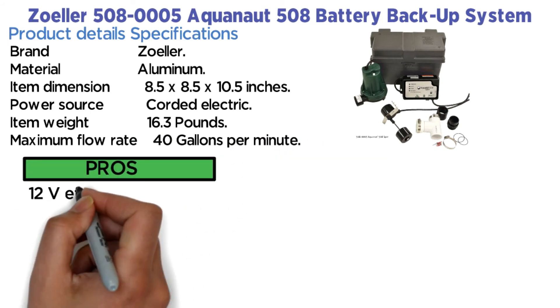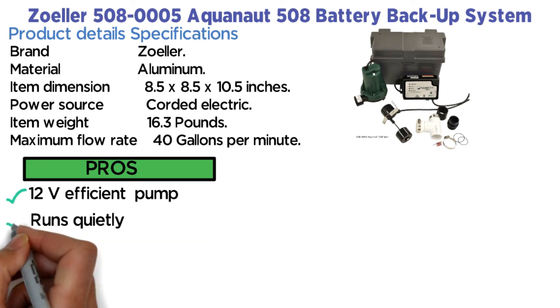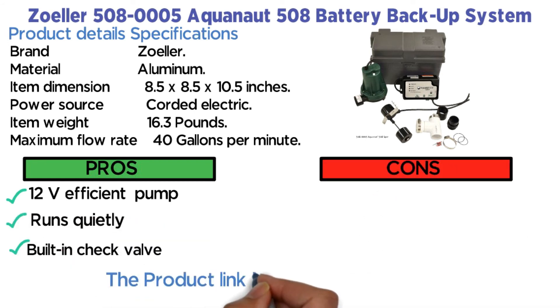Pros: 12V efficient pump, runs quietly, built-in check valve. The product link is in the description below.